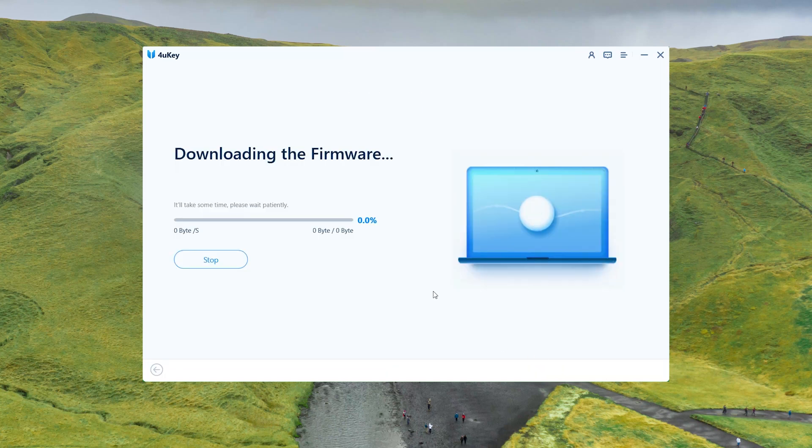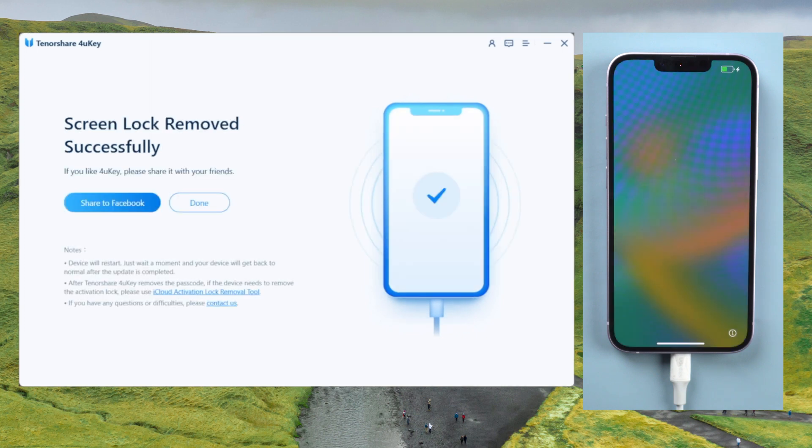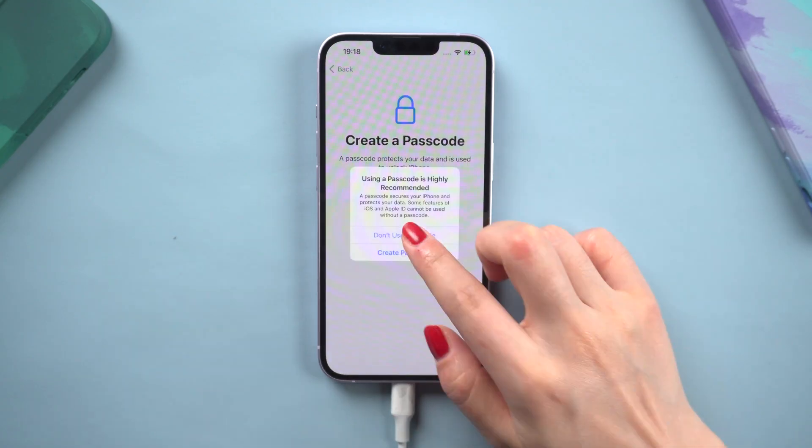And match the most recent iOS firmware. Once the firmware is downloaded successfully, we can really start to remove. Usually it takes about 10 minutes to factory reset your iPhone, so just keep patient and wait for the process to complete. 4uKey will remove the passcode and Face ID from your device. This process will erase all of your content and settings.